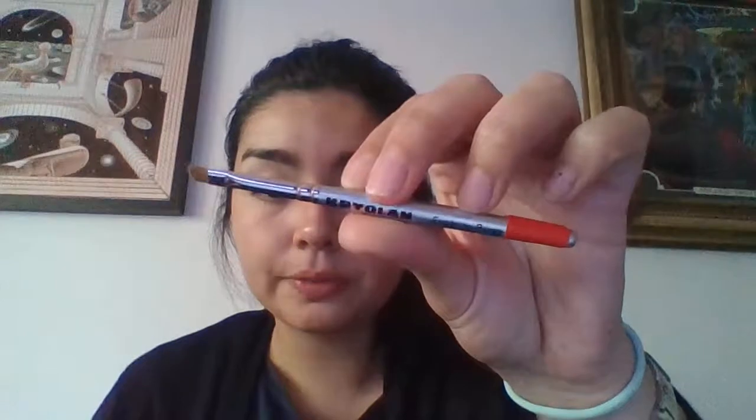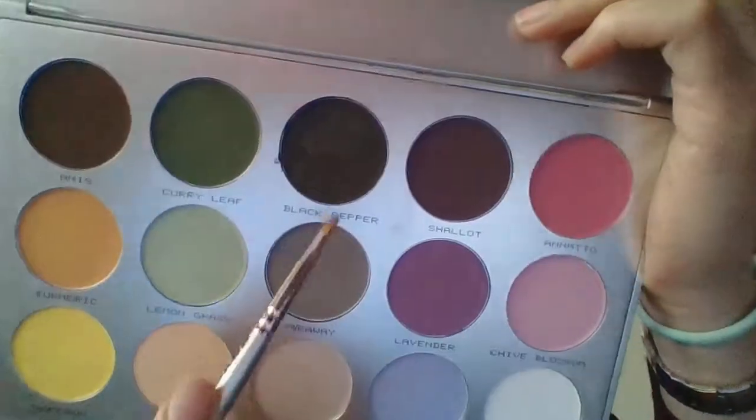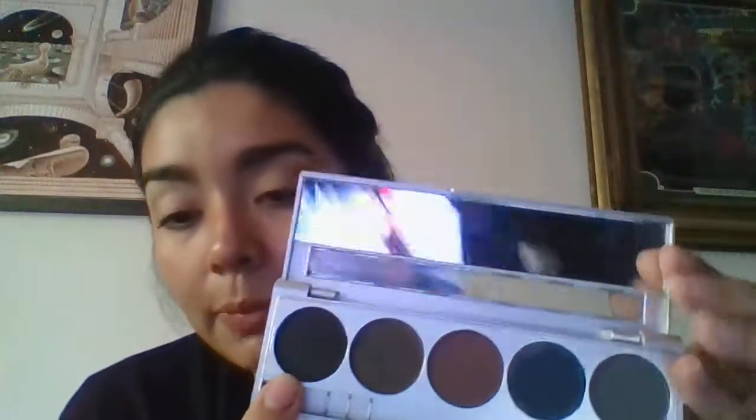For the eyeliner I have my Kryolan eyeliner brush, and all of this is free of animal testing. I have my Kryolan palette and I have the color Black Pepper here. If needed, I will try to mix that with this cake eyeliner in black because this black is darker than that one.